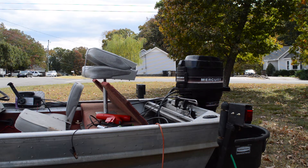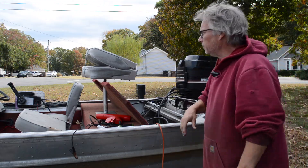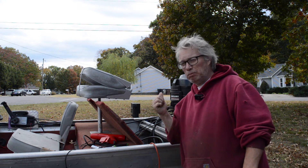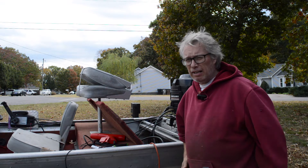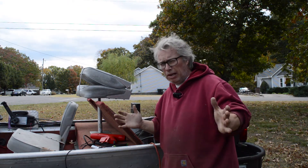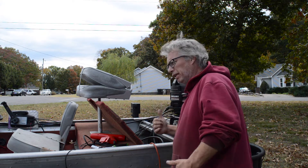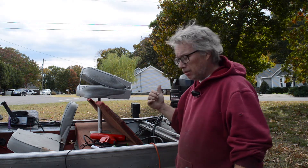All right, we got us another victim of outboard abuse. I got that terminology from Cody Bass — he's the one always saying we got us another victim of outboard abuse. I want to credit him for that because it's so true. We're gonna try and see if we can't figure out what's going on with it and get it fixed for the guy.